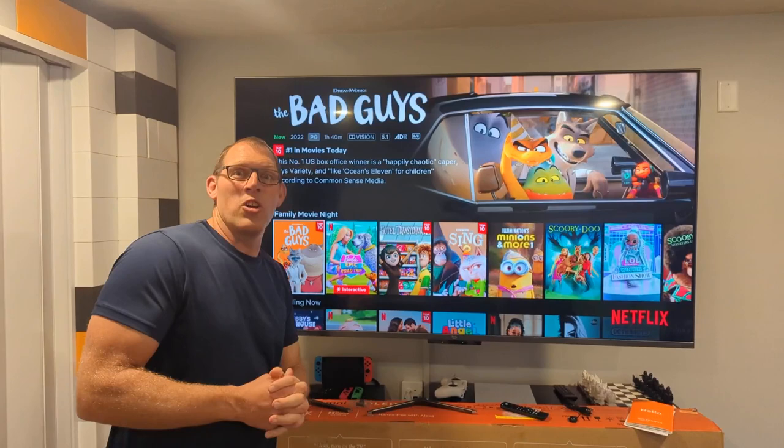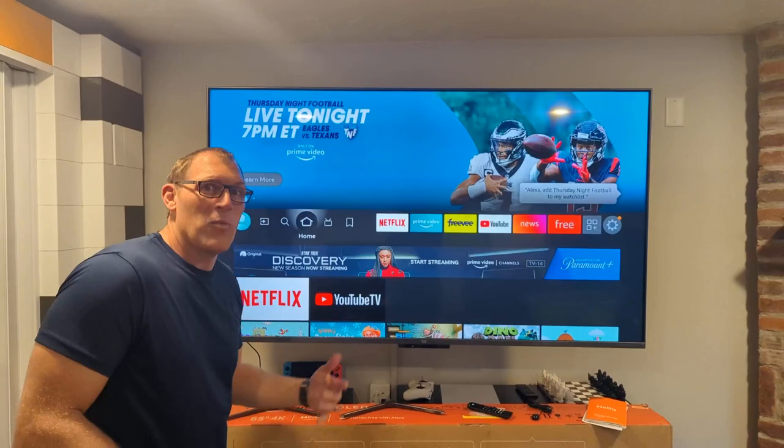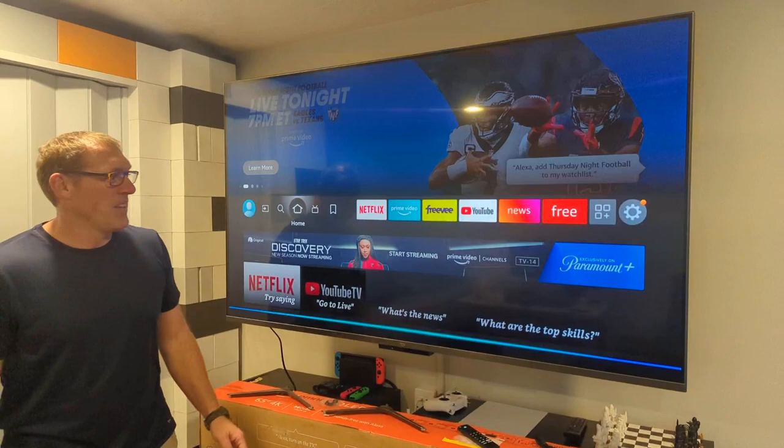Alexa, go home. Takes us back to our main screen there. We can also turn the TV off — Alexa, turn off the TV. And it turns it off.